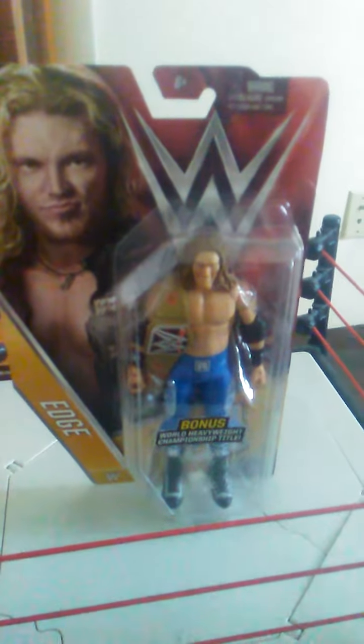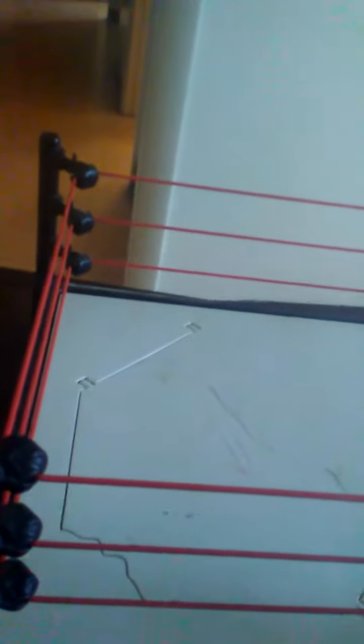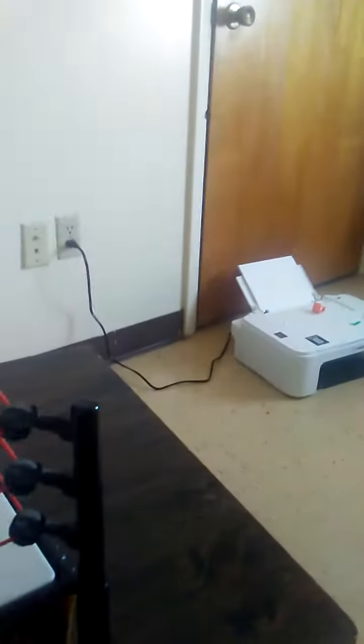Hey guys, we are unboxing the basic series. Wait, so 59 or 58? This one's 59 with something else, so next video. This one's 50-something, not me — the other one. I just checked my hand — it was a 56. This one's 59. But yes, we are unboxing Edge.